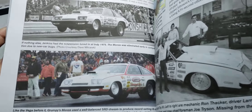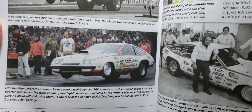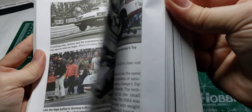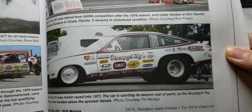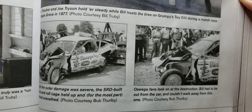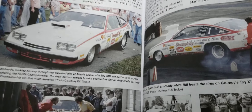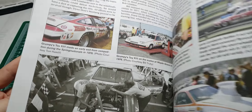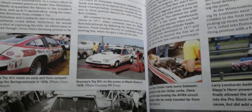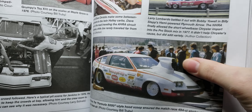Then we get into the monster car — and then that car got wrecked. Those are the only photos they show of any of these cars wrecked. It did some crazy stuff in the pro stock days.